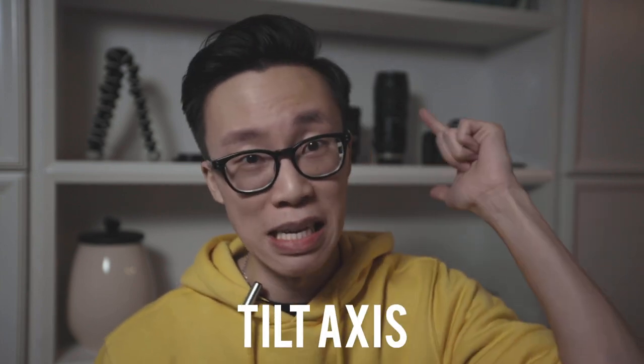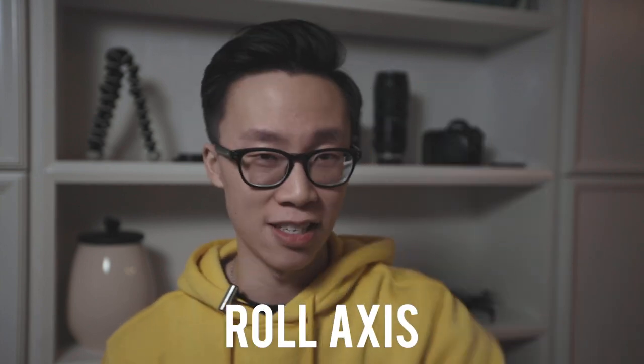Before we put the camera on the gimbal, I want to go over the four things we are balancing today: the camera, the tilt axis, the pan axis, and the roll axis. Three-axis gimbals have three axes and each one has to be properly balanced before we can safely operate the camera. A lot of people only balance one or two — or none — and that's what leads to motor failure over time.